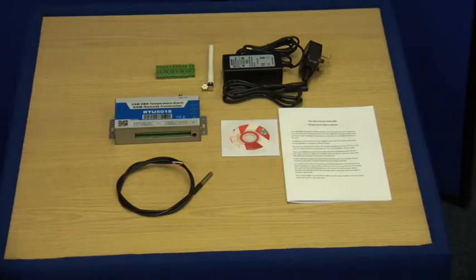That's it for today. Thank you for watching this short out of the box video for the Ultra Secure KP GSM Temperature Alarm System. If you have any further questions about this product please contact us on 01604 589414, or you could email your enquiry to info at ultrasecuredirect dot com.